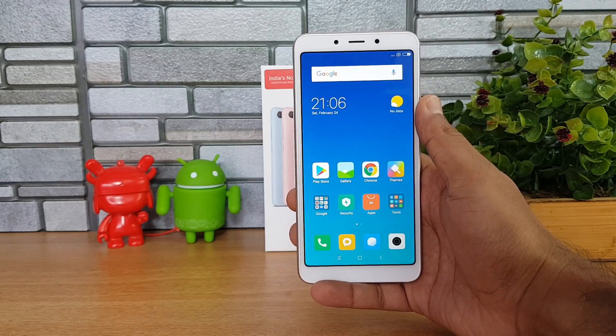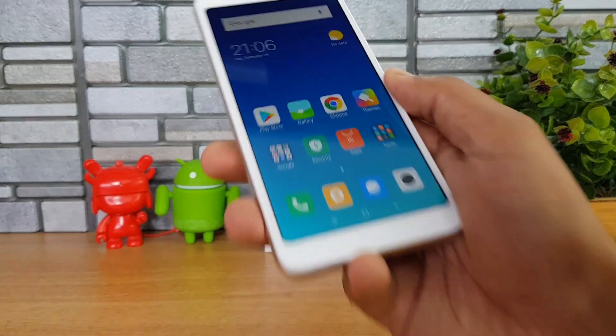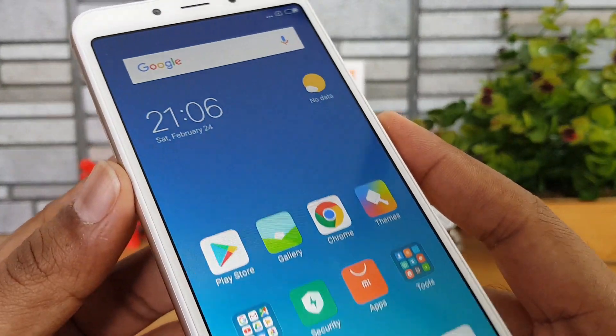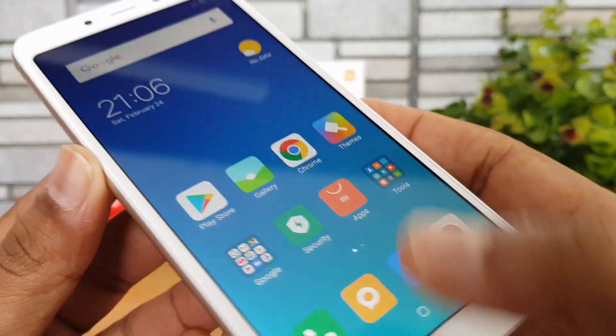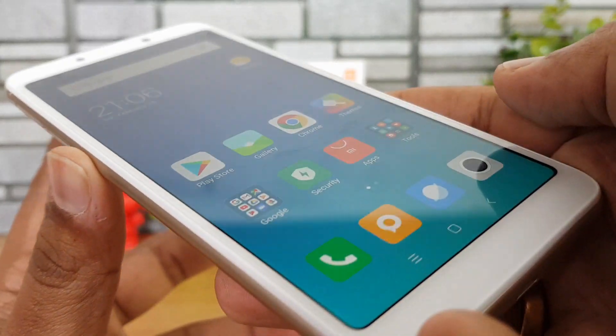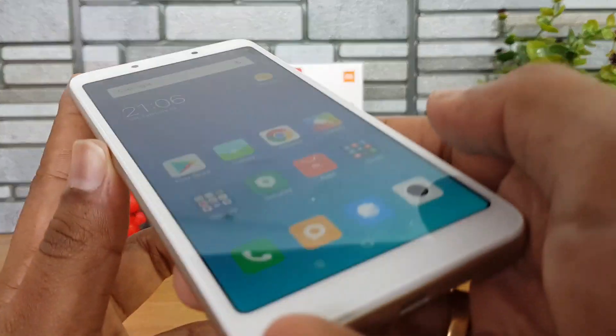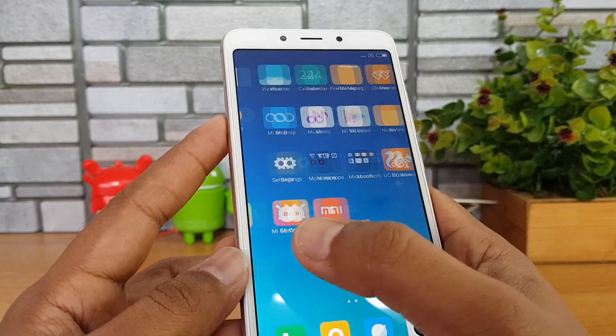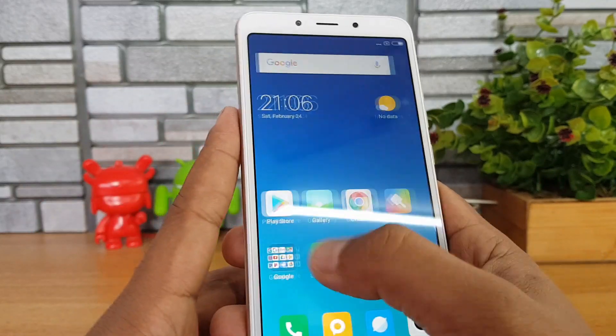This comes with an 18:9 aspect ratio and a 5.45-inch display. The display quality looks quite good for the price — it's vibrant and colorful. The touch response is pretty smooth and the viewing angles are also pretty good. It's an HD+ resolution display on the Redmi 6.